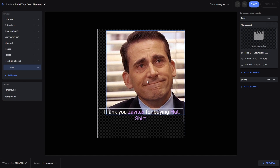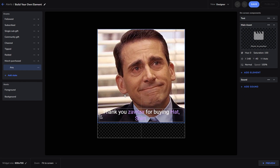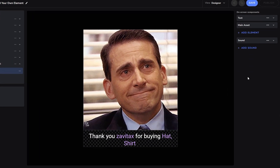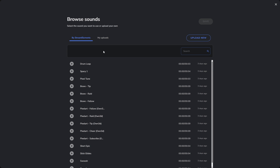Now let's adjust the size and position. Once we're done, the last touch is what sound plays when the alert is triggered. Click on the Sound Element and then select Sound — just like before, we're in our media browser but this time for audio files.